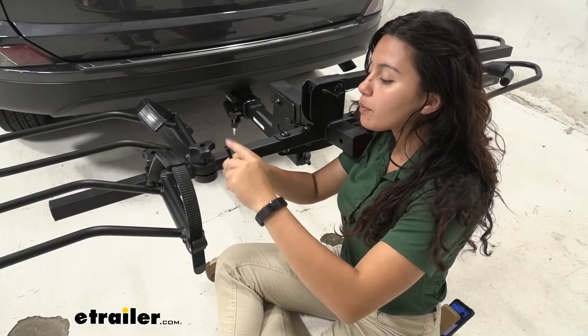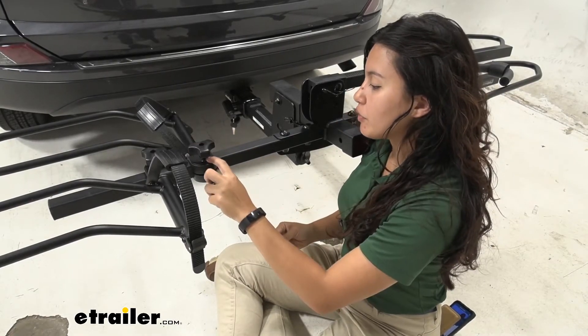This comes with a knob, a bolt, and a washer — that's going to replace this part right over here.